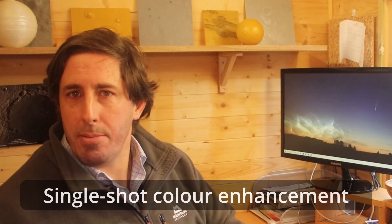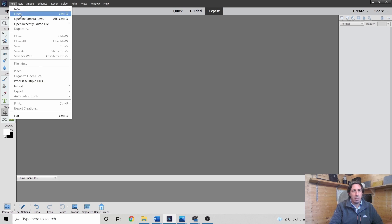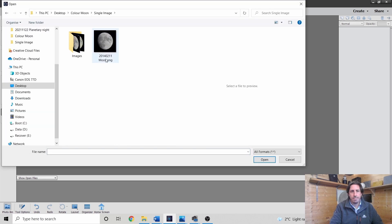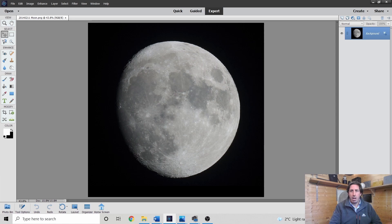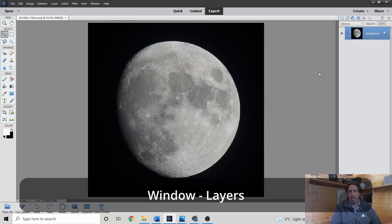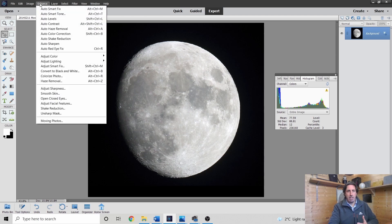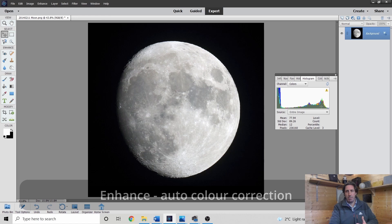Let's put the single image into Photoshop — File, Open. I like to work with layers on, so go to Window and make sure you've got your layers panel visible on the right-hand side. The first thing we want to do is run auto colour, which takes out the refractive effects of the optics, the atmosphere, and the camera's own white balance. Go to Enhance, Auto Colour Correction, and there we have a balanced image on the histogram.